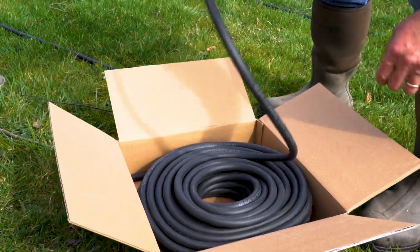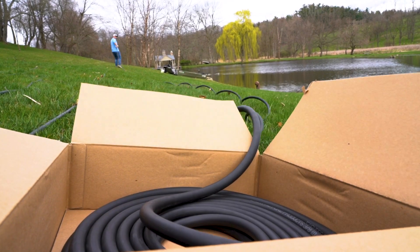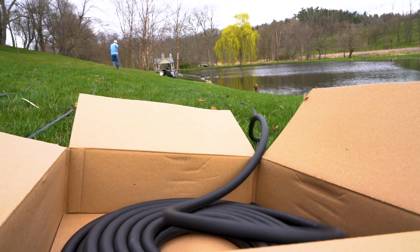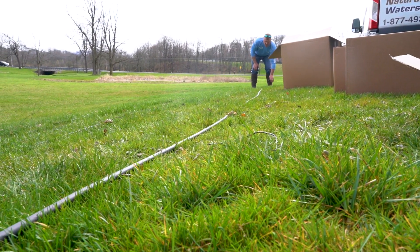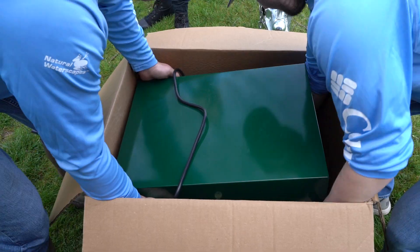Unravel your airline and walk it out into a straight line to allow the airline to lay out and uncoil so that there are no loops or kinks. The sun often helps with this, so we like to let it lay in the grass while we continue to assemble everything else.